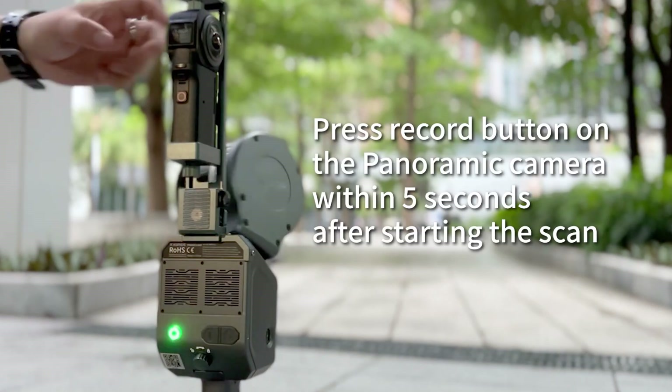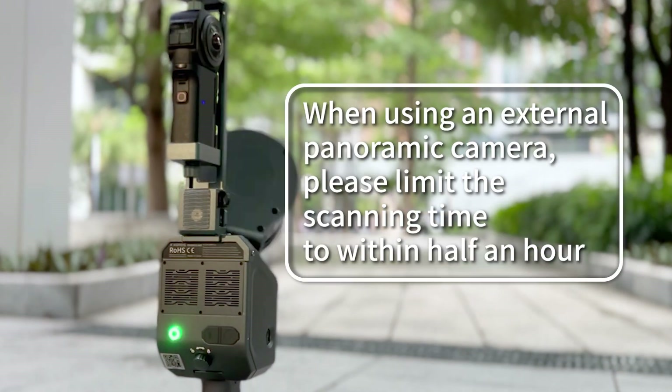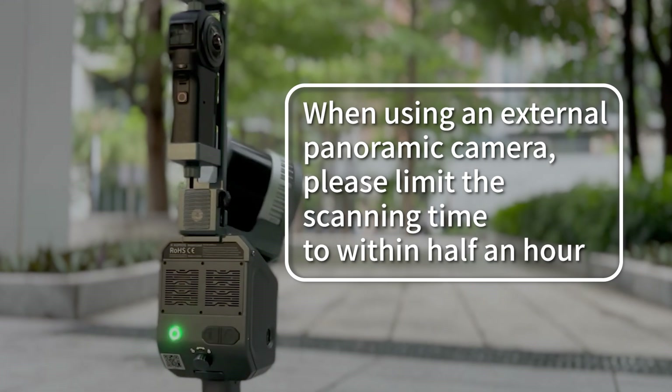Press the record button on the panoramic camera within 5 seconds after starting the scan. When using an external panoramic camera, please limit the scanning time to within half an hour.